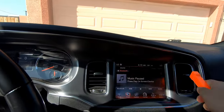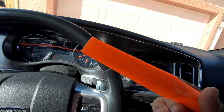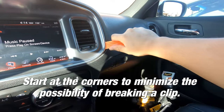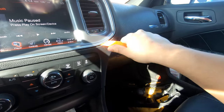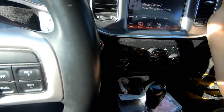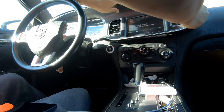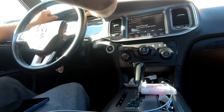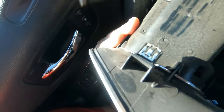Starting off from what I've seen so far, we need to take this entire thing out. With your little tool go ahead and start at the corners. There we go, one little corner — I'm gonna just jiggle it a little bit. It was just a little bit stuck right here, we just had to jimmy it out a little bit.